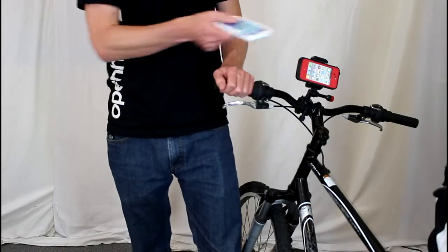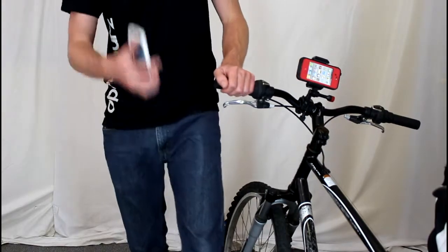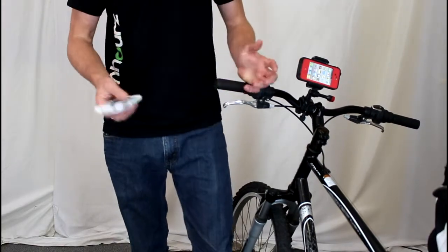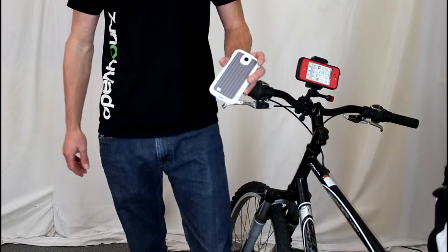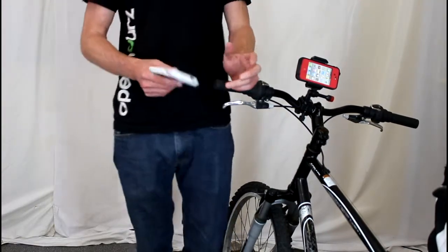Hey guys! Real quick, I wanted to show you an alternative to the iBara handlebar mounted bag. The iBara bag is basically a Ziploc bag that you put your phone in — it is water resistant, it holds your phone, and it's universal for all smartphones, which is kind of cool.